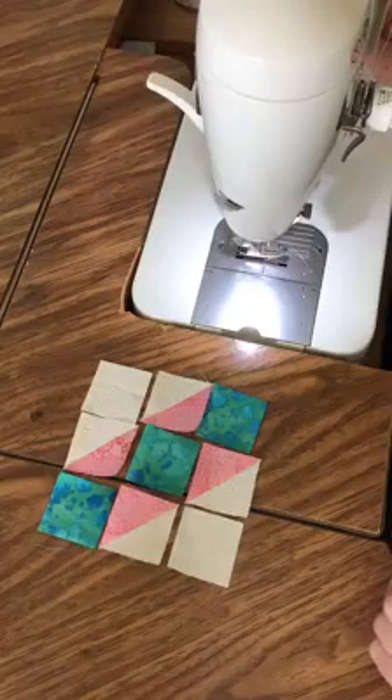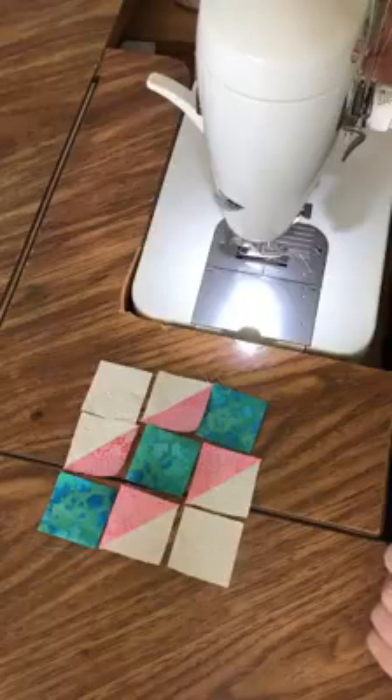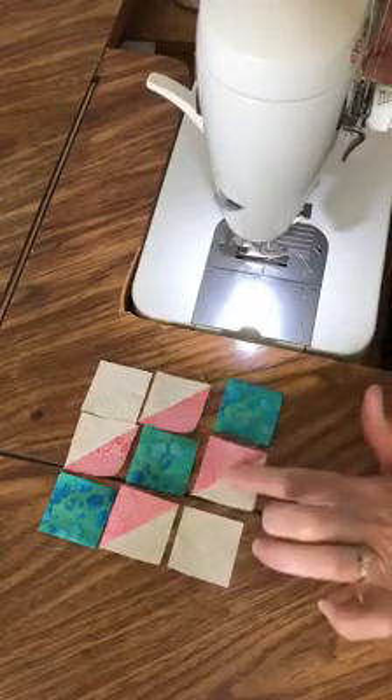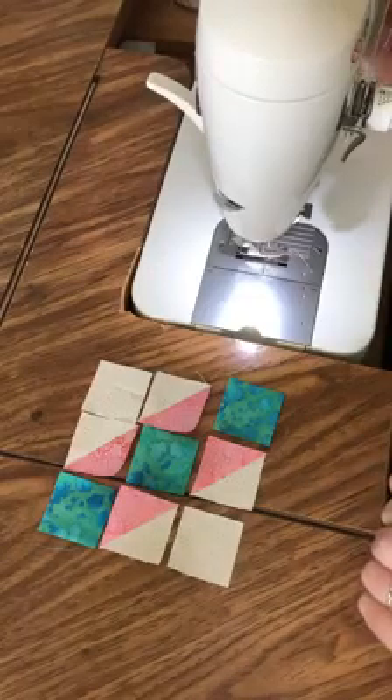Hi! It's Monday and it's time for block 15 of the June Mini Madness series. I hope you have a good Monday and a good start of your week. Today I decided to pre-sew my half square triangles since you've had a week's worth of practice on those, so you should know how to do them.